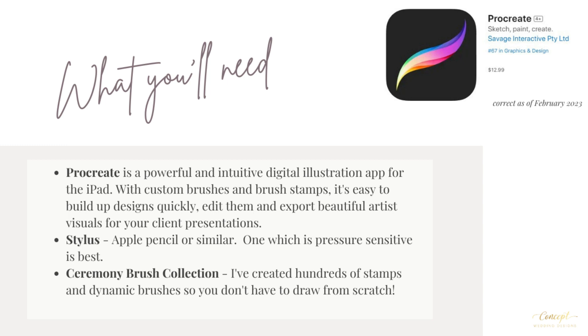You'll also need a stylus — I use the Apple Pencil. A pressure sensitive stylus is best to get the most out of the brushes and the brush stamps that I've created for you, as it will give you so much more depth and variety to your illustrations.